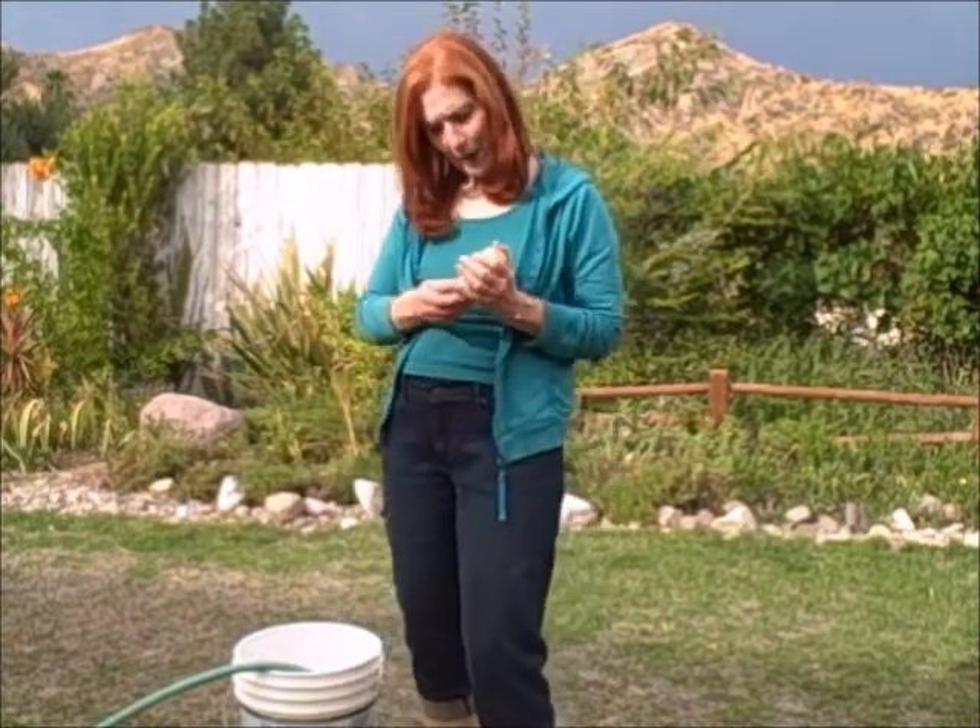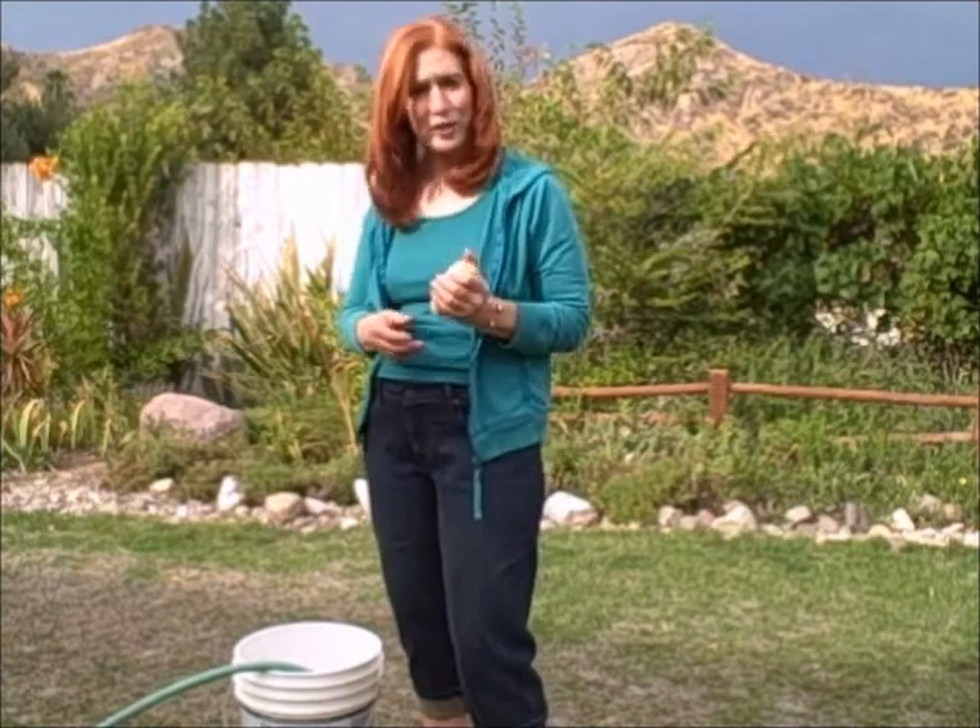I have my favorite moo poo tea here. It comes in neat little tea bags that are just too convenient to use.